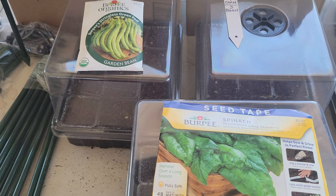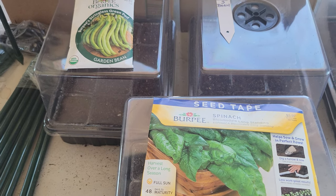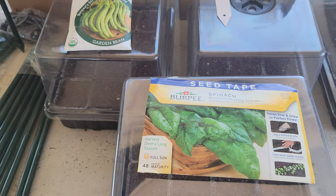Well hello everybody, welcome back to GBear's Off-Grid Ways, a homestead in the desert. What are we doing today?